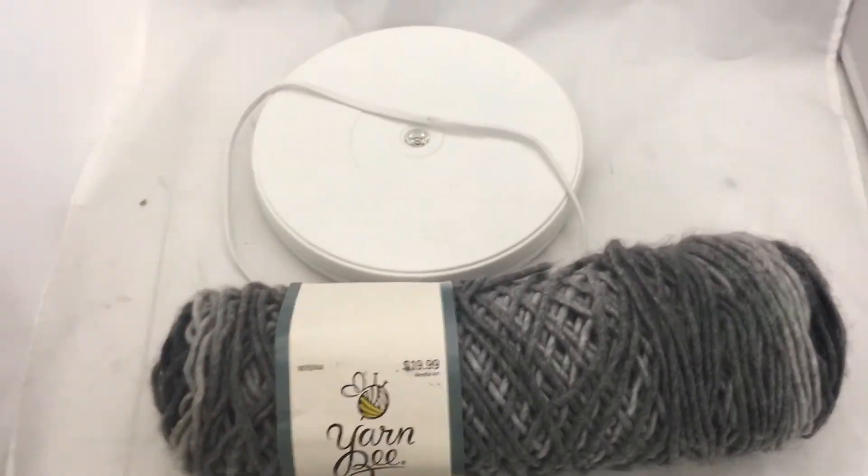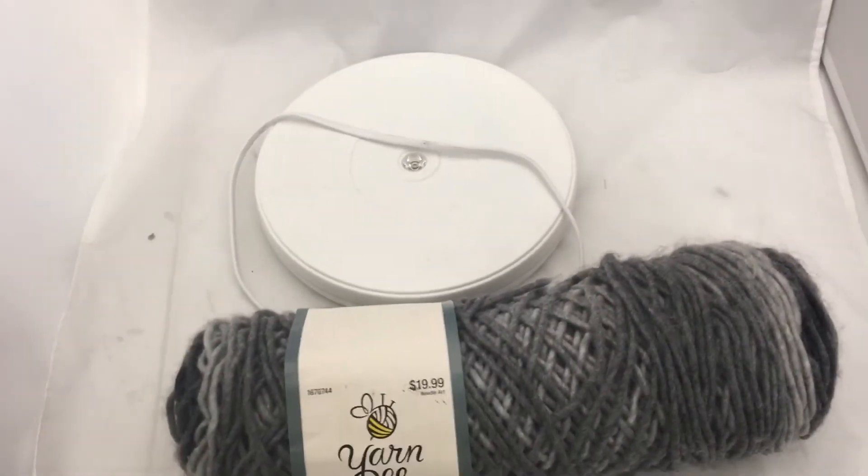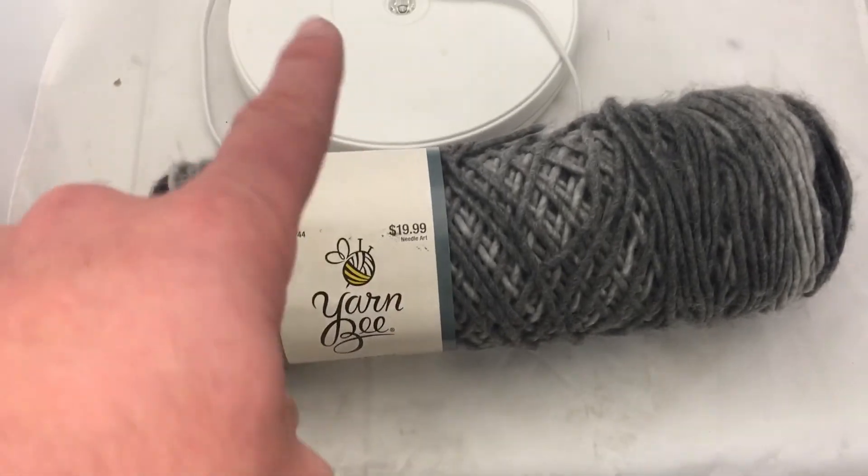You want to buy it? Link below on eBay. You want to buy other yarn? I've got links on Amazon for that too. Always thumbs up the video and subscribe.